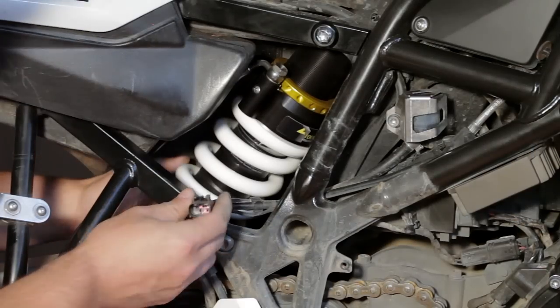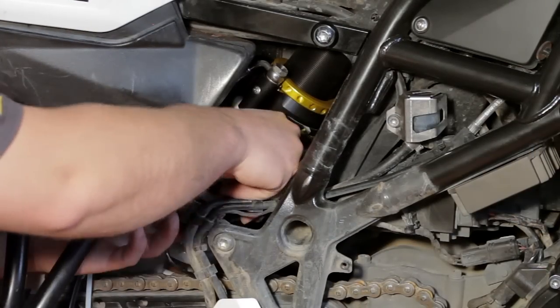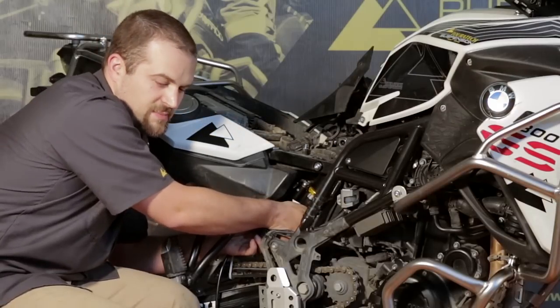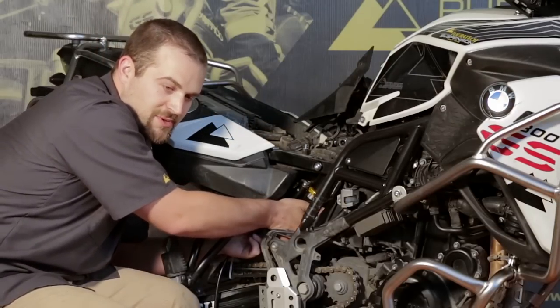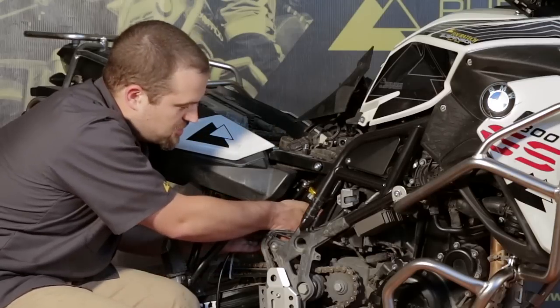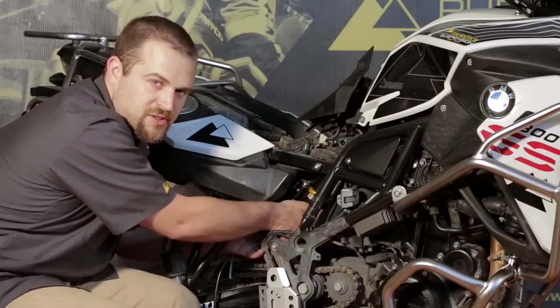Now is a good time to connect the ESA connector. You put it back together just the way the stock one came apart, and then you can either snap the ESA plug into the same mount that the stock one came from, or you can just zip tie it securely in place. Make sure it doesn't get caught in the chain or in the spring on the shock absorber.